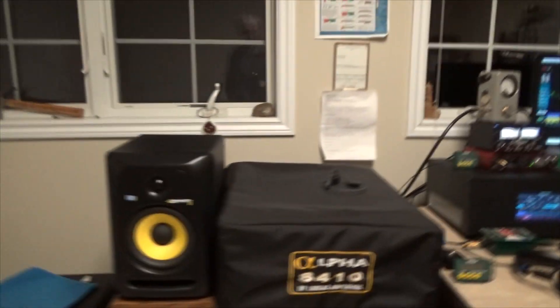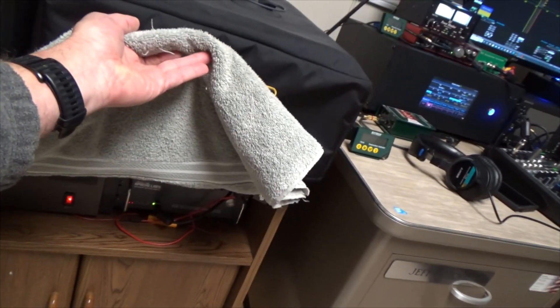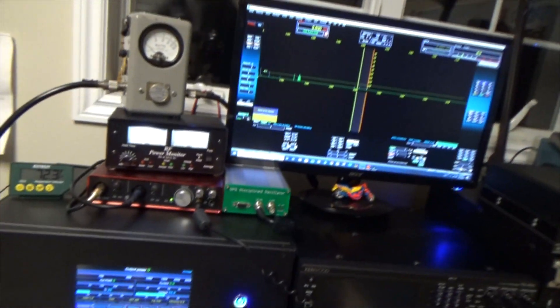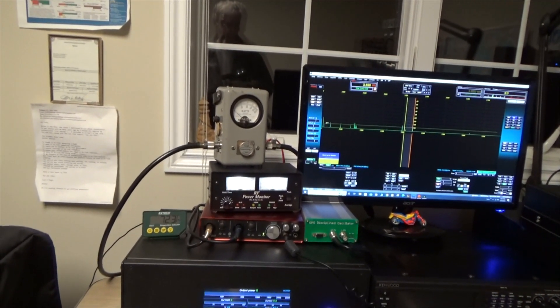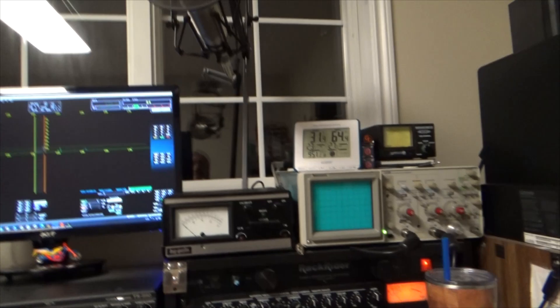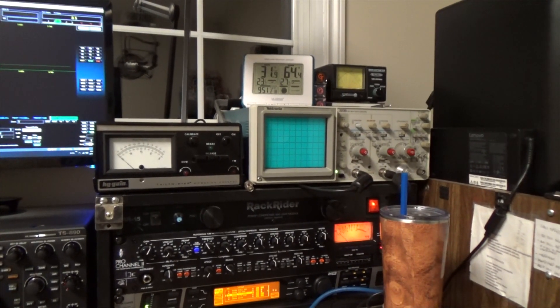So I'll show you the rest of the station, starting with the radio, which is hiding under here. Under here is an Anon 100, which you probably can't really see, but it's hiding in there — that's what we're going to be using as a transceiver. I've got a Bird 43 up there, an RF power monitor, and also an oscilloscope over here that I'm doing a trapezoid on. Right now it should be set up to give us a decent 1500-watt carrier.